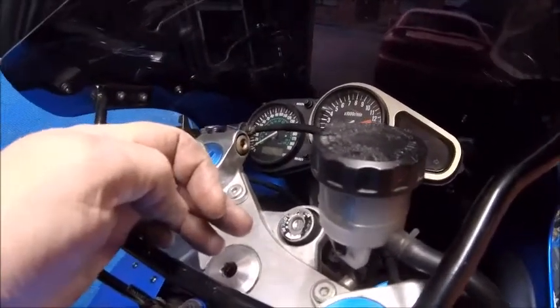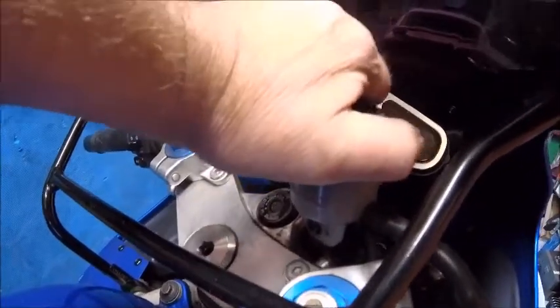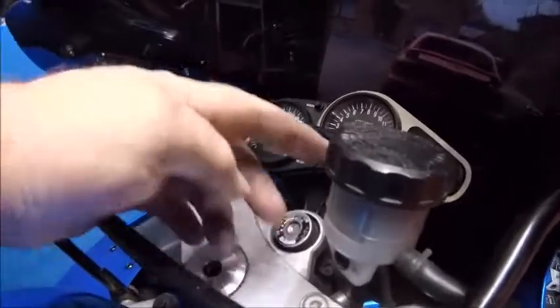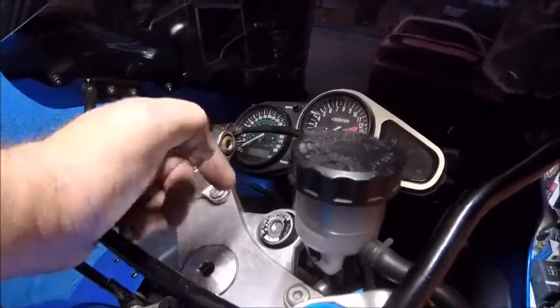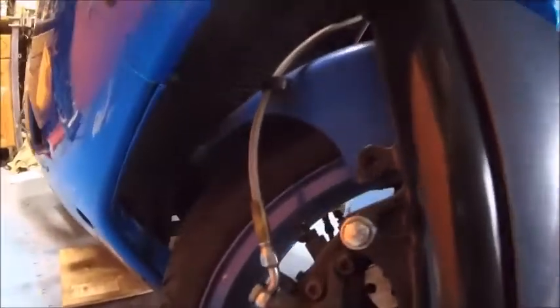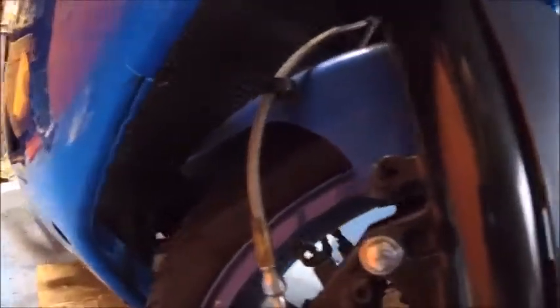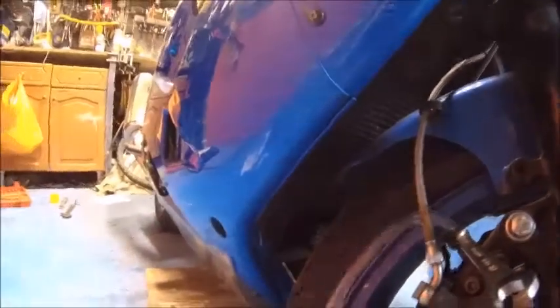I'm going to take the cap off — actually, I'll just loosen the cap for now. Take that off, loosen the cap, then drain all the fluid out and pretty much do the same as the back brakes. The cap is loosened. Now going to take the nipple cover off, stick a 10mm on there, and get the trusty vacuum tool on there like so.